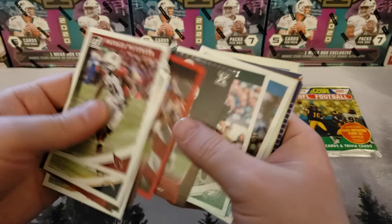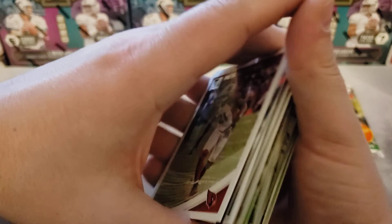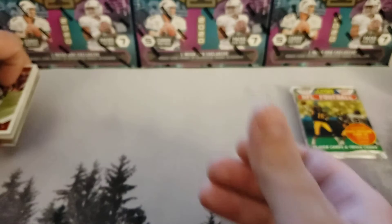I don't think we really got anything. This is what you would expect from the set, honestly. Some rookie cards though — the Jalen Hurts and that kind of stuff. I'll take care of those later.